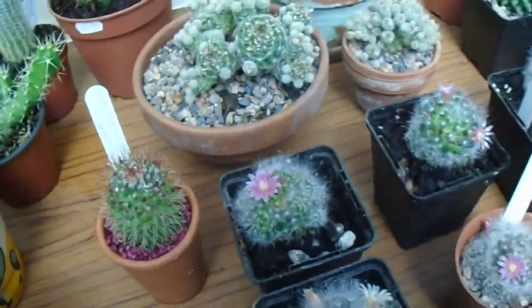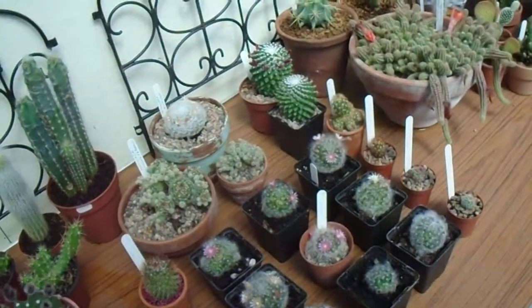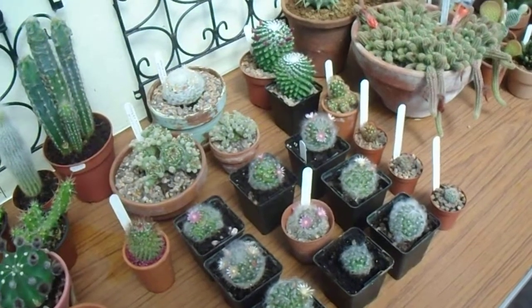And there you have it. I hope you enjoyed the Mammillaria section. And if any more flower, I'll do some more videos. Thanks for watching everyone. Bye.